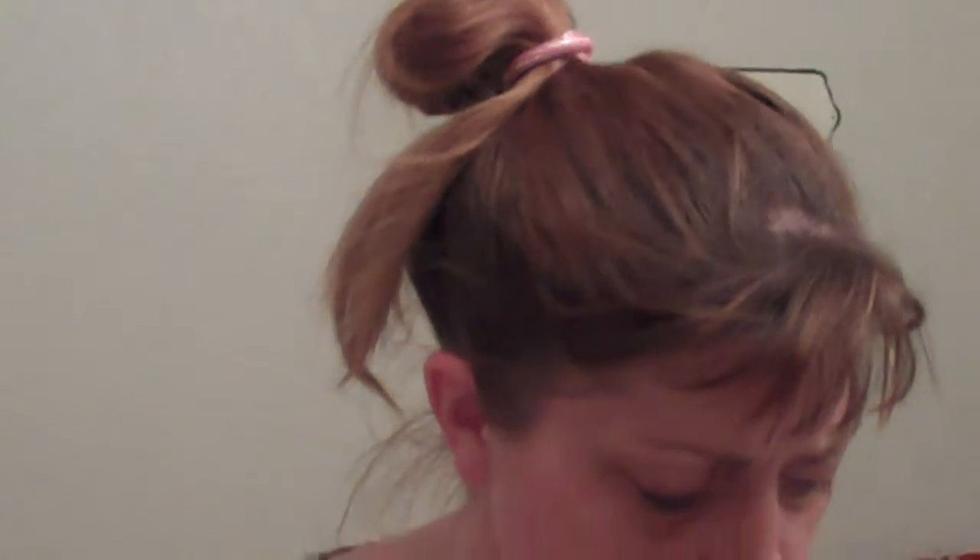Hi. This is step six of the old age makeup and this has to do with the lips. I've already put the foundation on, so that's our good starting point. There are three different steps to this one. The first one, we're going to make our lips look kind of cracked.